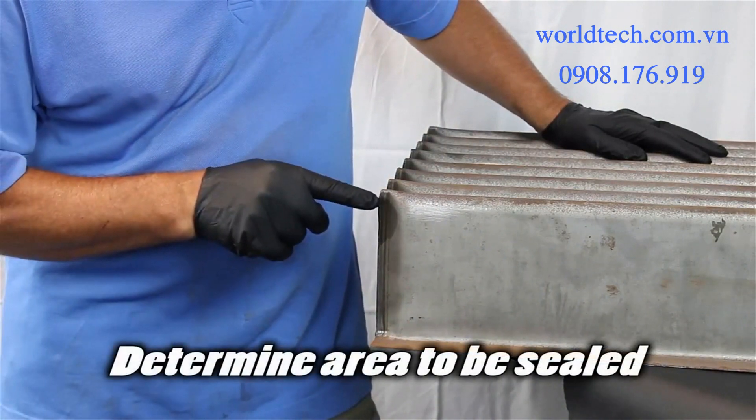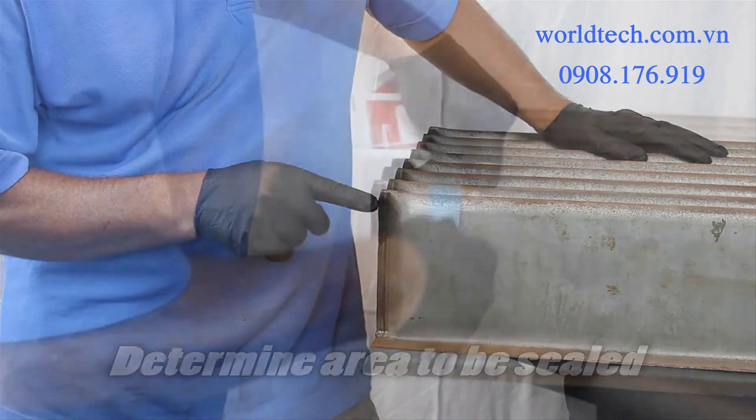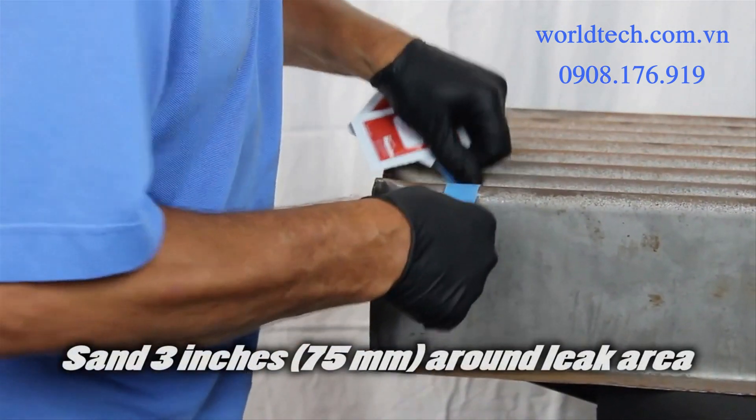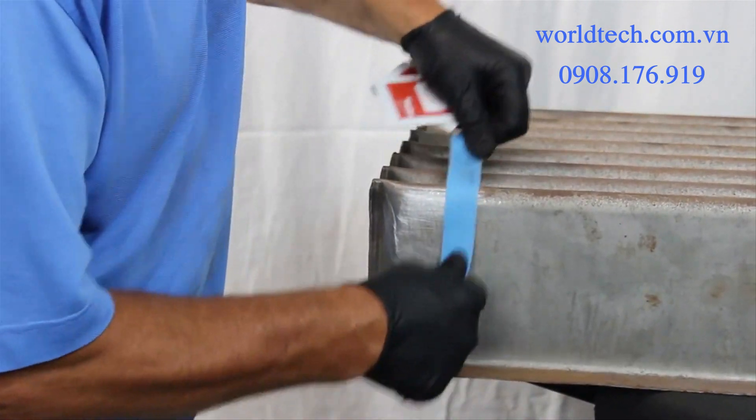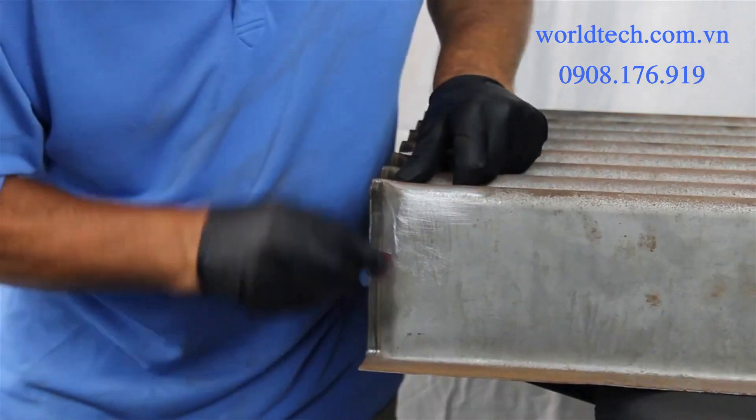First, find the leak or area to be repaired. Then sand or grind three inches (75 millimeters) around the leak area to remove all loose particles, oxides, and paint.